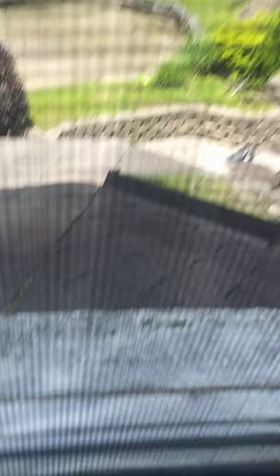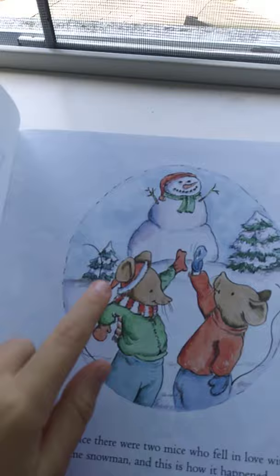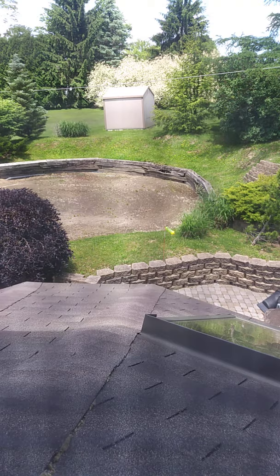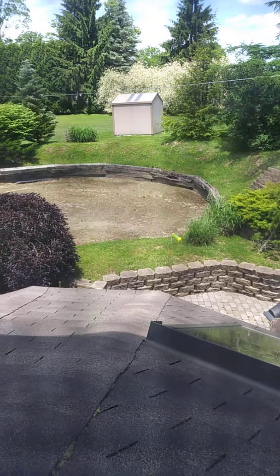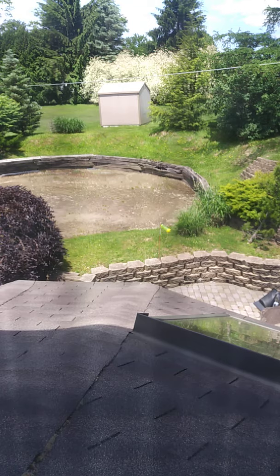Next is The Biggest Snowman Ever. There are big snowmen out there too. Once upon a time there were two mice who fell in love with the same snowman, and this is how it happened. You can see they're high-fiving, and you can see the biggest snowman in the background. On a bright winter day, the mayor of Mouseville announced the town snowman contest. Whoever makes the biggest snowman will win a prize, he declared. The judging of the contest will take place in two weeks. Good luck to all of you.